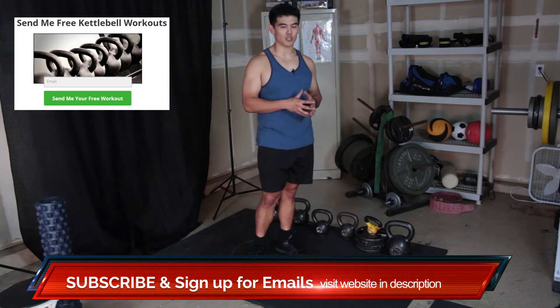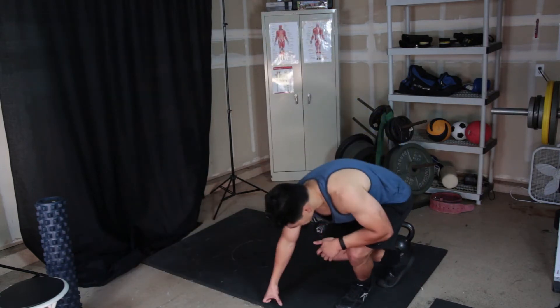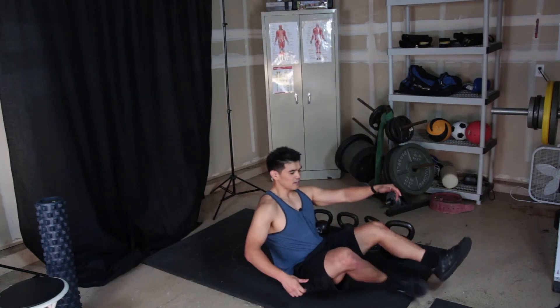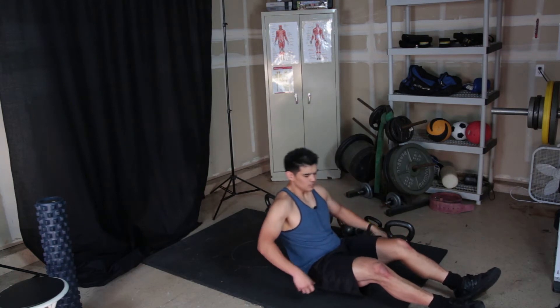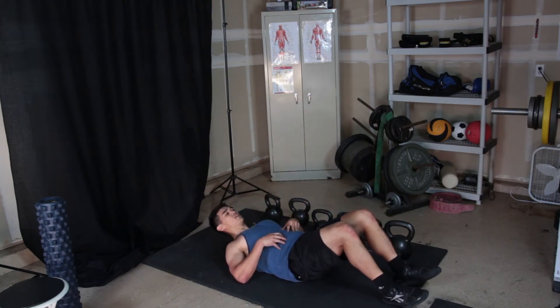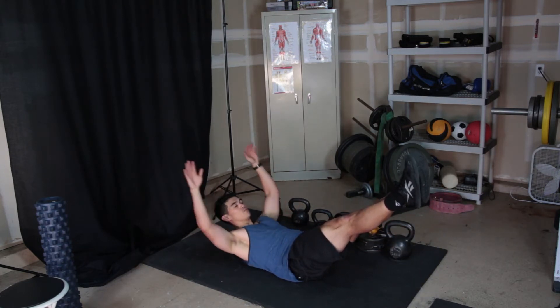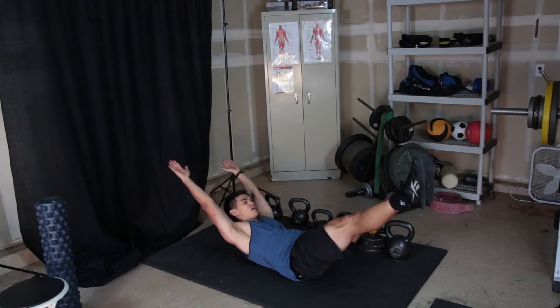This will tie into kettlebell swings specifically. When you lie down on your back and do the hollow position, it's basically like a V-up position — you're on your back, and then what you're doing is flattening your lower back against the ground, extending your legs out in front of you, and basically creating a banana shape with your body. This is the hollow position.